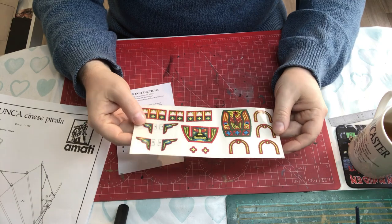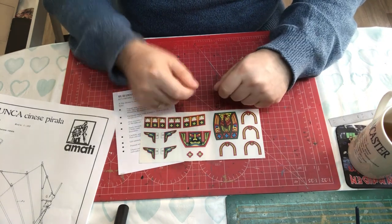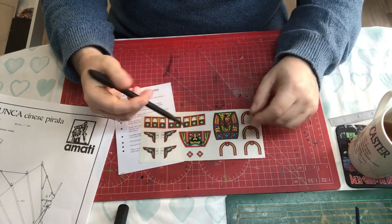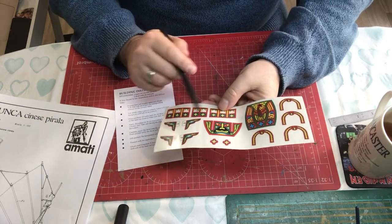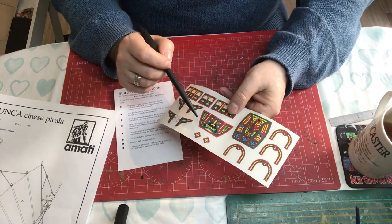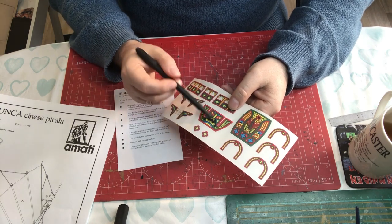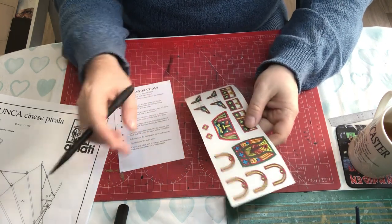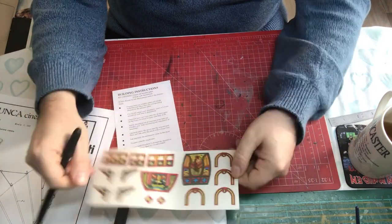Then there's a little separate instruction sheet about what they refer to as decals, but they're actually dry rub transfers. You have to cut them out, then rub them with something blunt and round to detach them from the glossy transparent paper and transfer them onto the wood. Quite a bit of prep is needed to make sure you haven't got any lines or unevenness, so this will be trickier than it might first look - but there are some nice colorful designs.